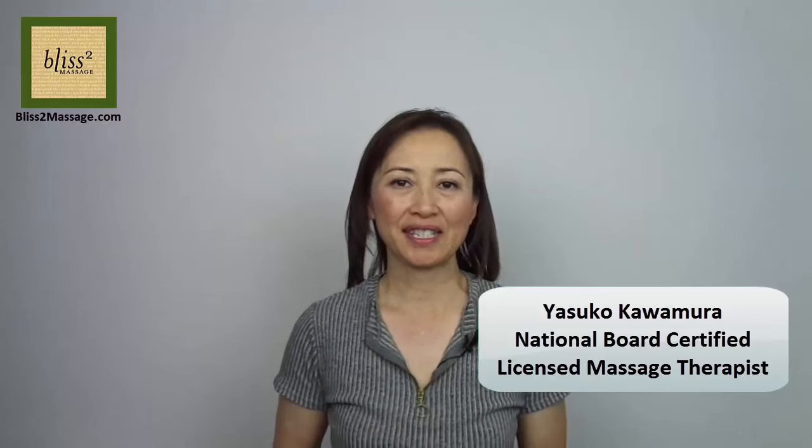Hi everyone, this is Yasuko and it's time for Massage Monday. Per viewer's request, this week I'm going to show you some acupressure points for fatty liver.